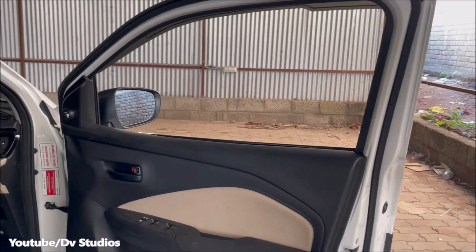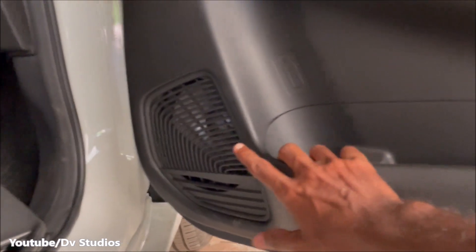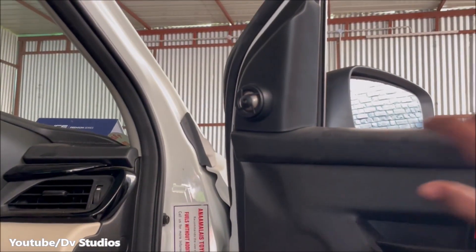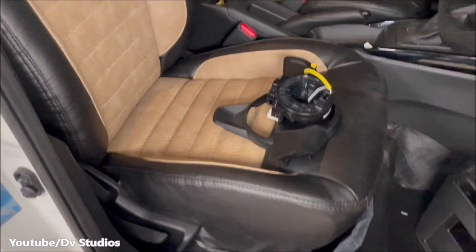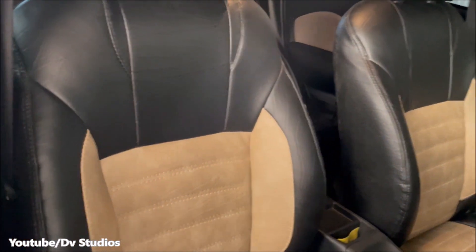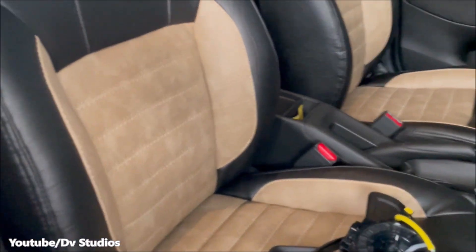Now we have the driver's side door. Here we have 4 doors and 4 speakers, with 2 tweeters on the front. We have a good fit and finishing. There is a leather seat with fit and finishing. We don't have any damage.